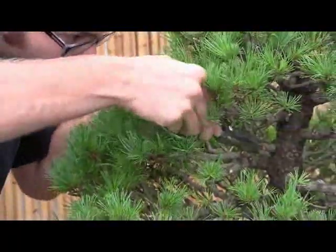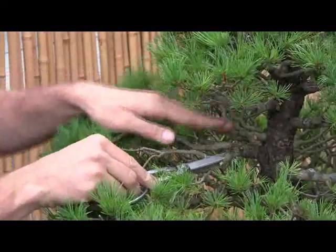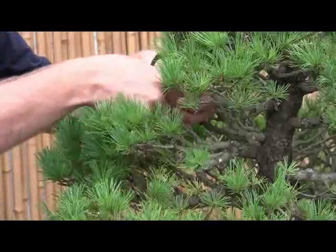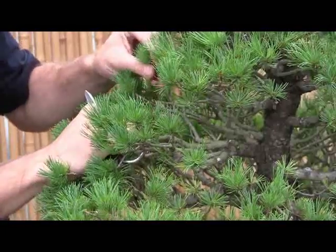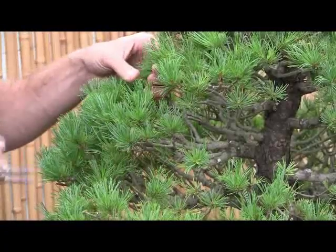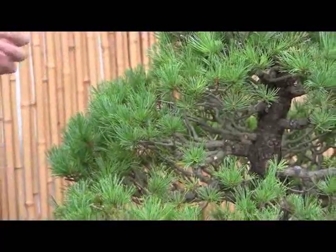You can see here that just from one spot, all of these branches except for one or two are effectively useless. So I've removed them all. If I'd wired that first it would have been a waste of 15 minutes of my time and quite a large amount of wire.